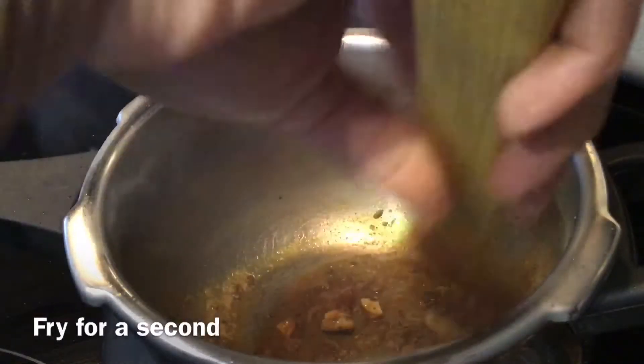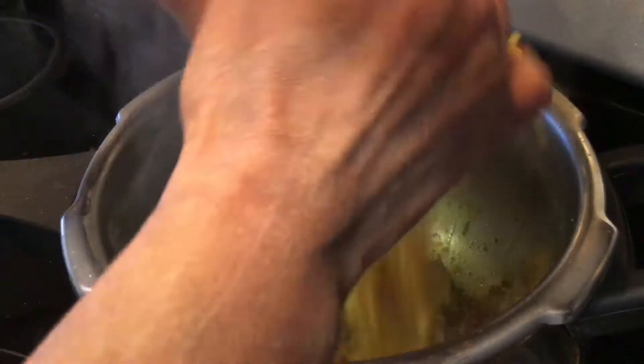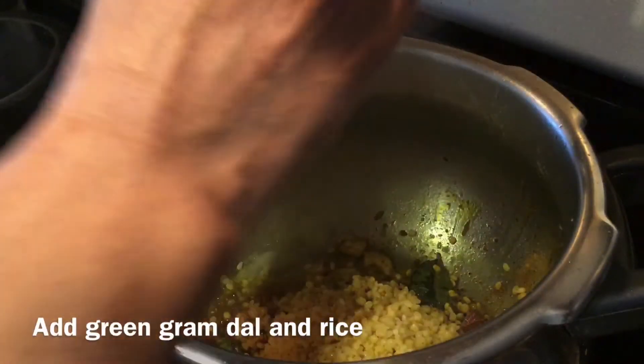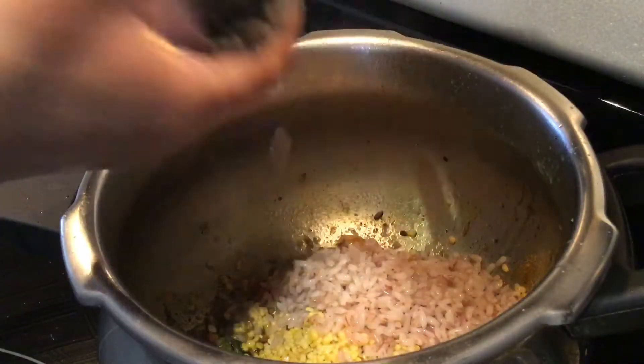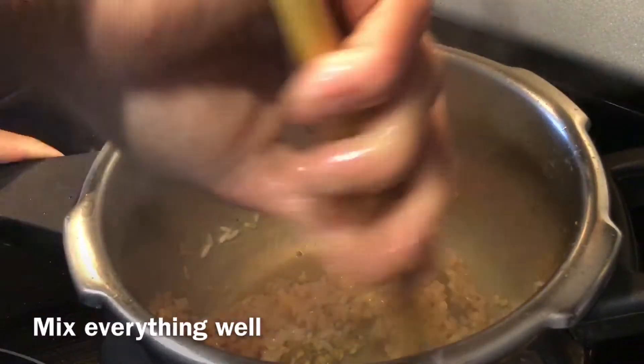Add 1 teaspoon of butter, turmeric powder, and mix everything well. Fry for a second. Add the washed green gram and rice. Mix everything well and fry for a minute.